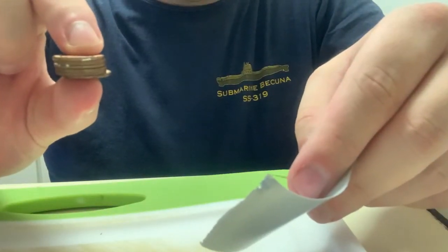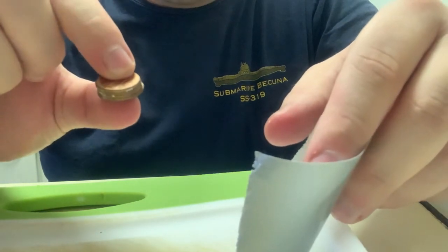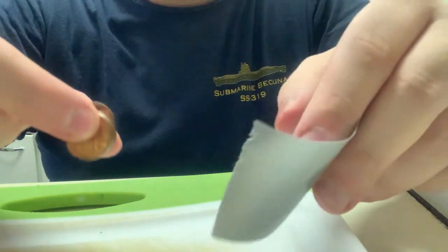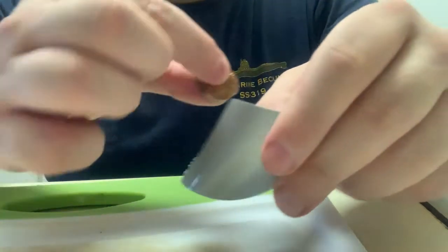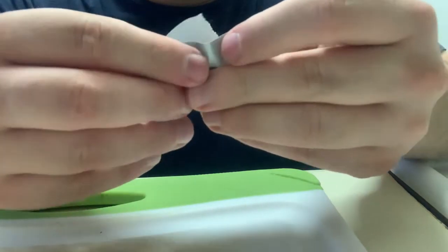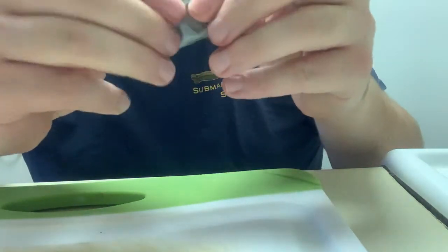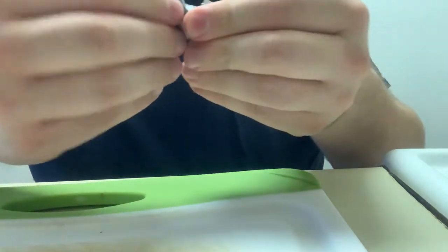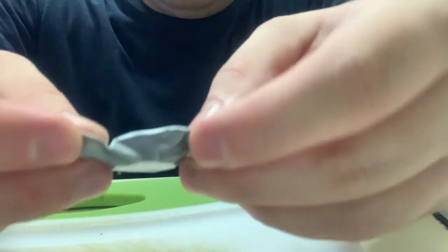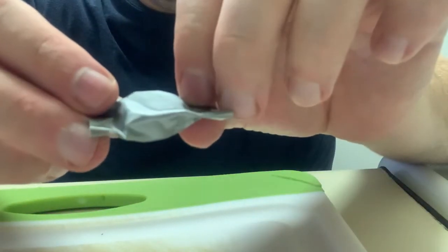Now we're going to take our stacks of pennies and put them into duct tape so that they stay together as a single unit. We're using about 12 pennies, so we're going to make two stacks of six. If you have a larger bottle, you may need more pennies and more stacks. The point is to put the pennies together so they create a single unit and don't slide around or fall apart — you want a nice package like that.